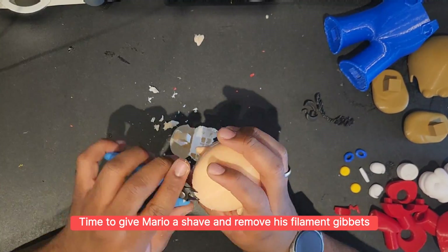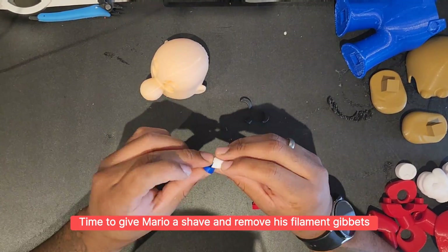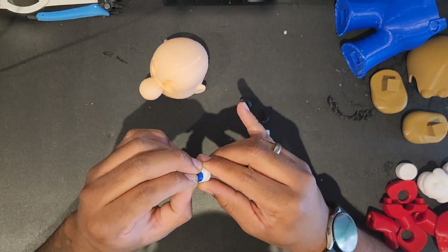Now it's time to give Mario a little haircut, get those filament boogers and giblets off, have him looking fresh and clean shaven just like me. Attaching the eyes together — super simple, super satisfying. Let's pop him in his head.